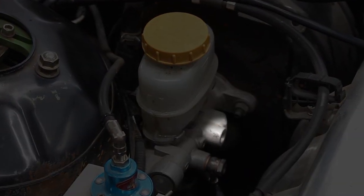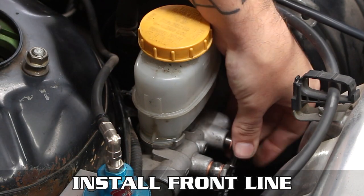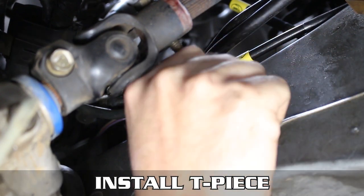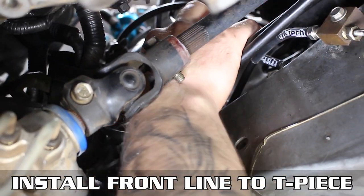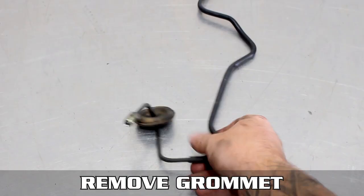Moving on to the rear port which controls the front brakes: drop the front line down and install the banjo and crush washers, but again do not tighten this all the way down. Now head down under to install the T-piece to the bottom — you can bolt this to a little bracket we found down there which fits perfectly. Thread the line into the T-piece and tighten down.